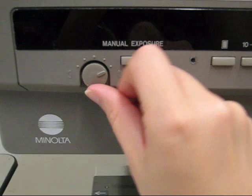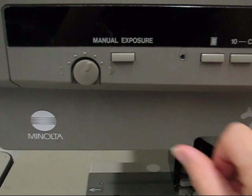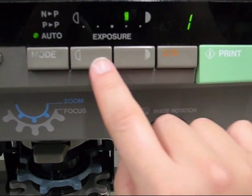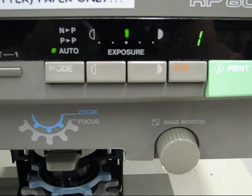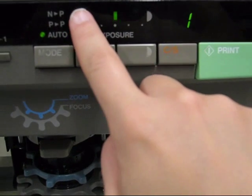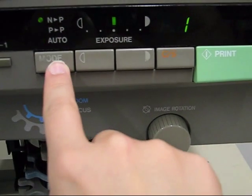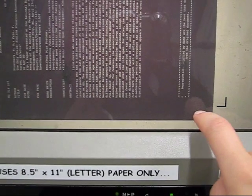Before you print, you'll want to know the three setting tools available to you. The first is a manual exposure knob. The second is a set of switches for automatic exposure. You can use either of these to set the lightness or darkness of your final printout. Above the mode key you'll see some letters — they stand for negative to positive, positive to positive, and automatic. Choose the one that is appropriate for your microfiche for the final printout.